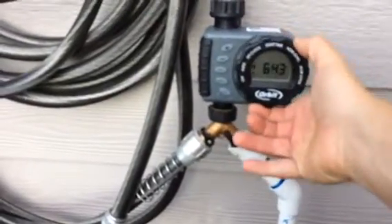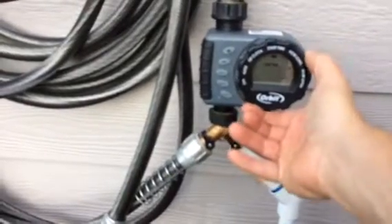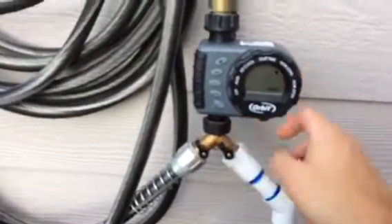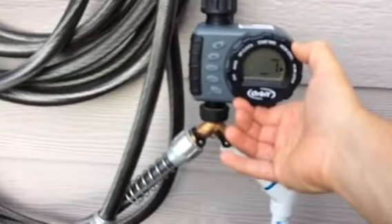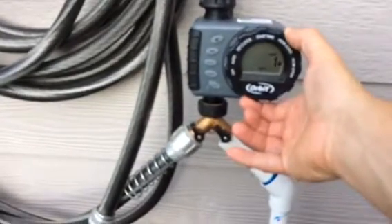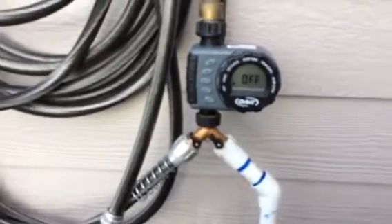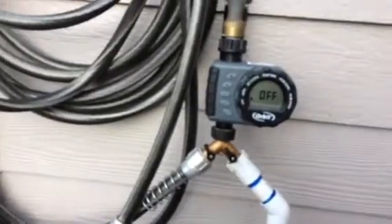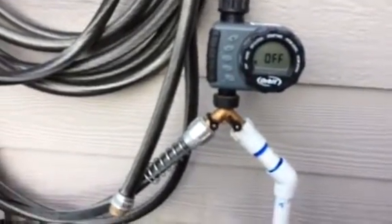Right now I've got it off, but when you first get it, the first thing you want to do is set the clock, then set your start time, how long you want it to run, and how often — you can do it up to every seventh day. We're getting a lot of rain right now so I'm leaving it off, but typically I'll set it for every other day and let it water in the morning.